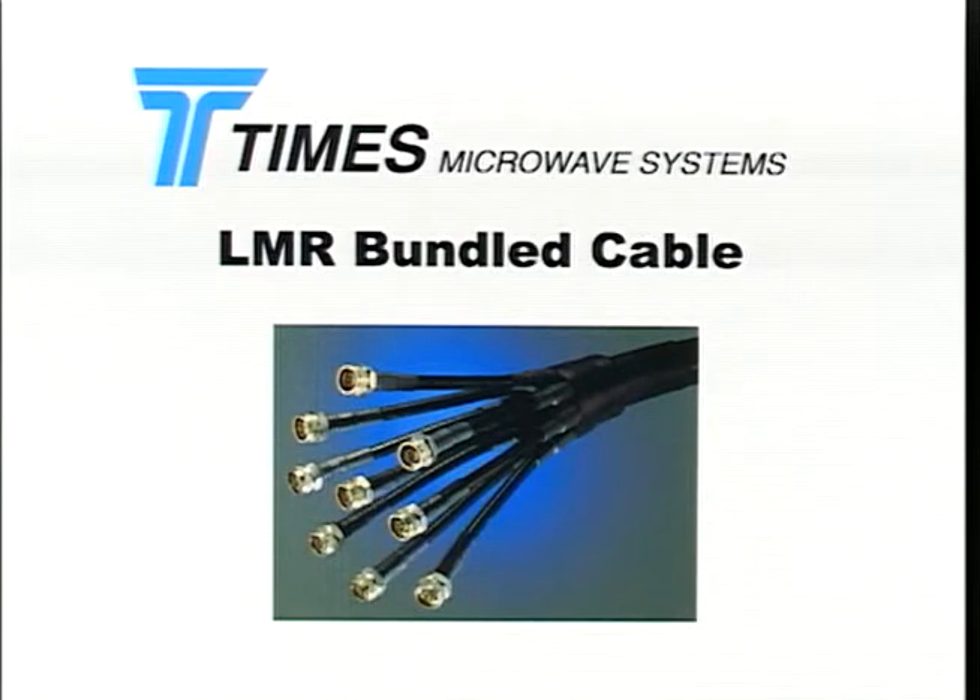LMR Bundled Cable is also available as a complete assembly with weatherproof breakouts and connectors already installed. All LMR products, including the LMR Bundled Cable, are available from our worldwide network of LMR distributors.